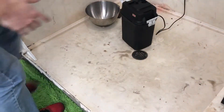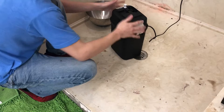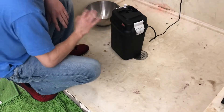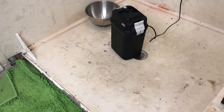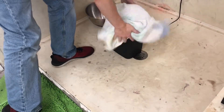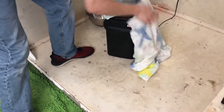Welcome back everybody. As y'all saw, you knew what the problem was — got that taken care of. This thing should run supremely now that it's all cleaned up and purged and everything.